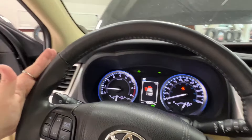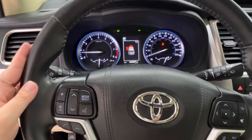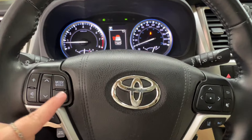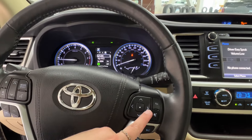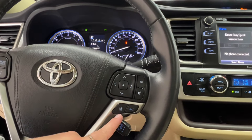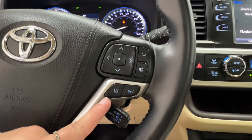On your steering wheel, black leather with black stitching. The left-hand side is where you've got your volume and hands-free communication, as well as radio controls. On the right-hand side, you've got the dash controls up top, and then your cruise control down below, including the sonar, lane delay, and departure controls.